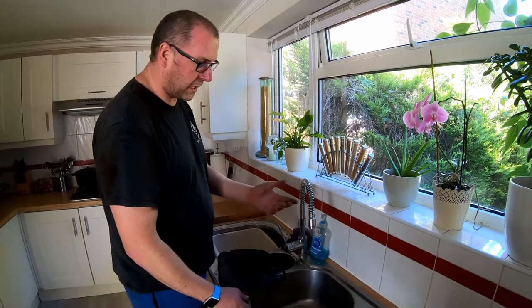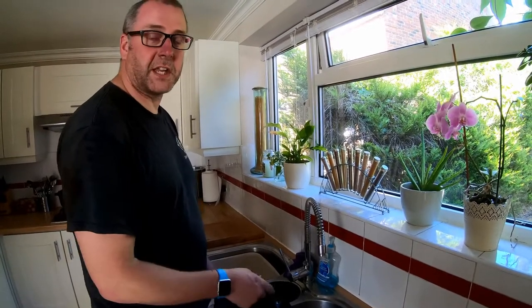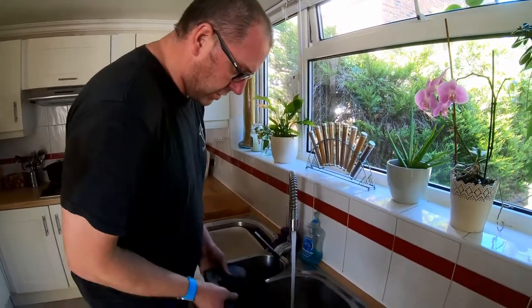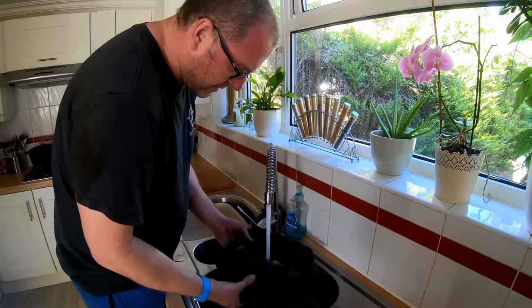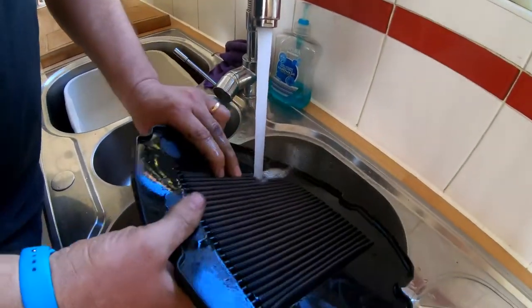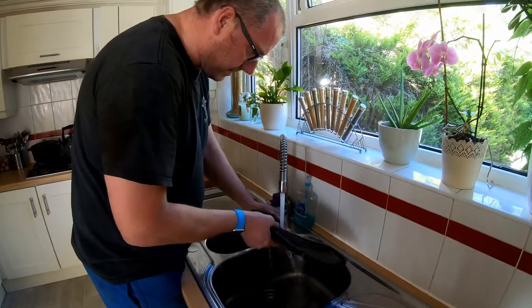Next stage, obviously using clean water straight from the tap, we can clean out all the rubbish that's been collected by this filter. What I recommend you do is get permission from the missus — the last thing you want is to be found cleaning your air filter in the kitchen sink. You know you're going to be on enforced celibacy, so make sure you ask permission first. Just using clean water, give it a good wash, making sure all the pleats get opened up and any dead flies and bits and pieces are all ejected.